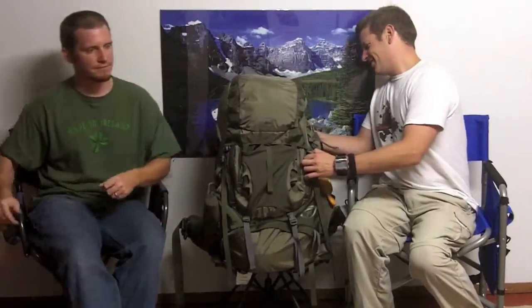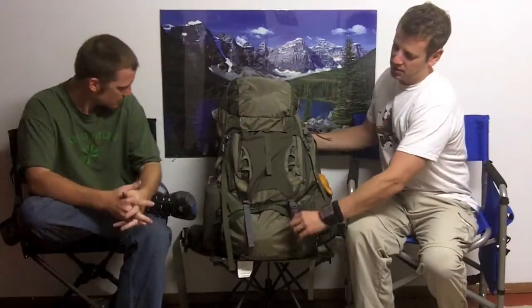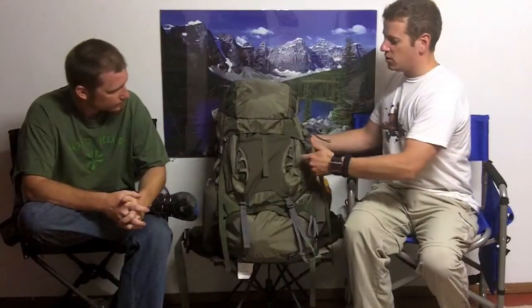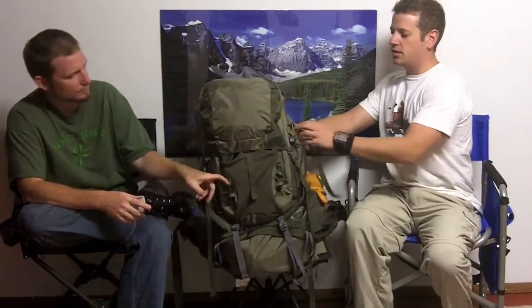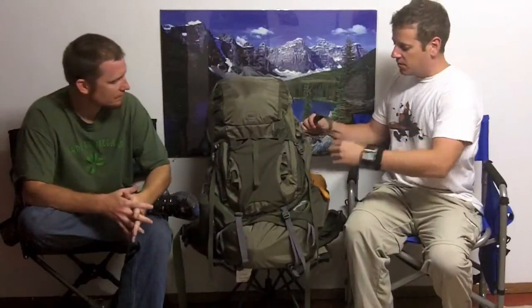You can actually get more than 70 liters in it. One of the really cool features — let me just show you this. You can strap a sleeping pad here, strap all sorts of stuff on it because it's got all sorts of places to compress stuff down here, here.